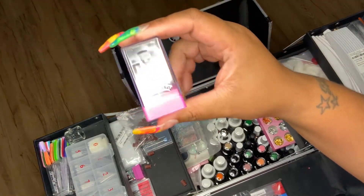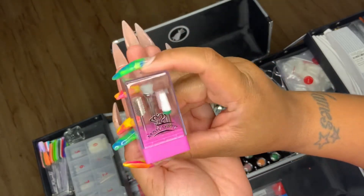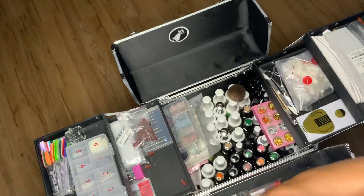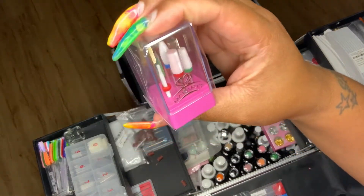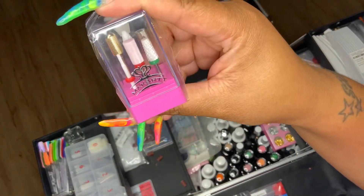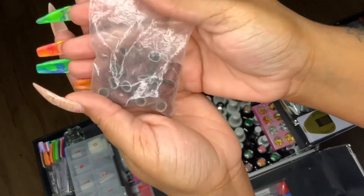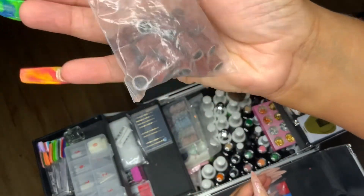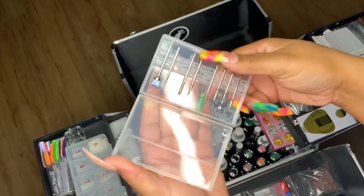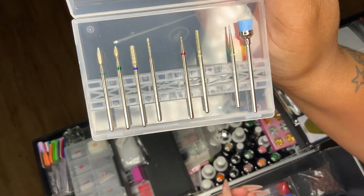These are my McCurt drill bits — these might be my favorite. I use them all the time, I love them so much I had to get another pack because my other ones were looking kind of rusty. These are some sanding bands that came with my Melody Susie drill. These are some cuticle bits — they are Melody Susie, got them from Amazon.